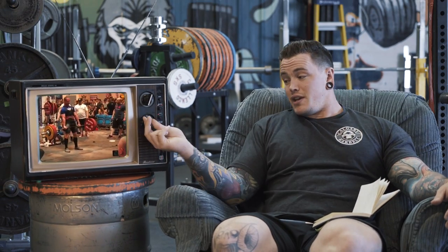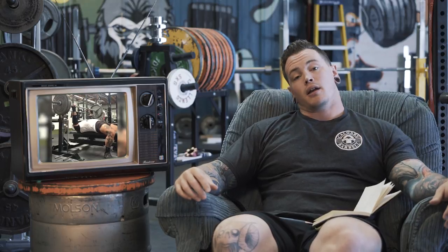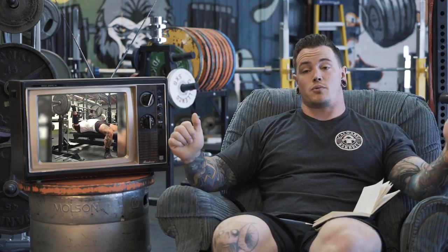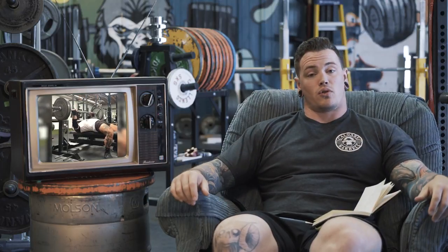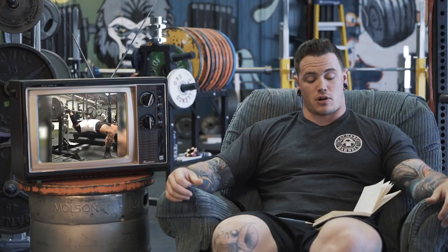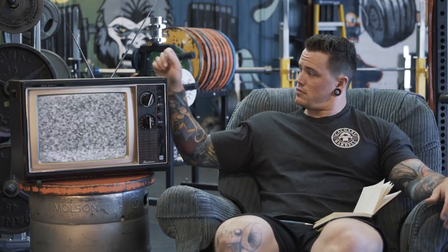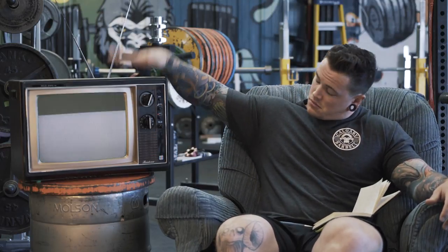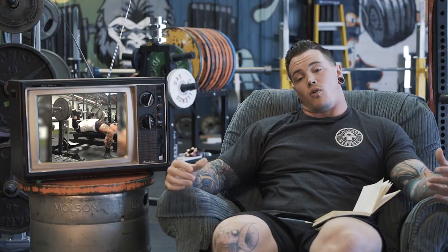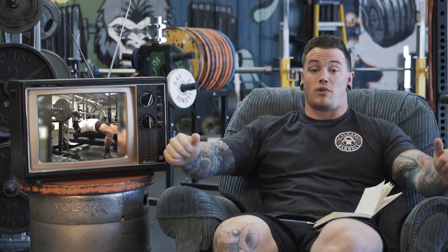Up next we have Nick, who's doing some bench pressing. Very similar to Ryan's bench — as soon as we unrack, we're seeing a loss of shoulder positioning. You're having to roll the shoulders to get the bar out. That's probably the biggest thing to work on: staying tighter through the setup. Maybe get somebody to give you a handoff, or lower the rack heights so you can unrack without having to roll the shoulders.